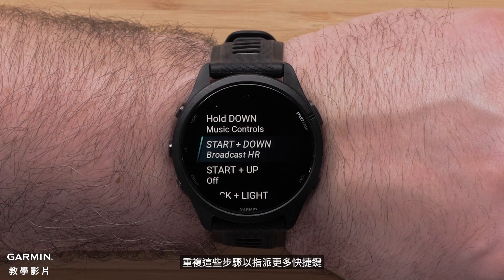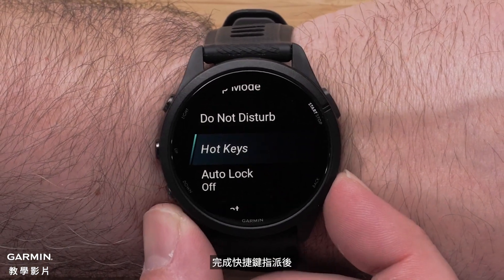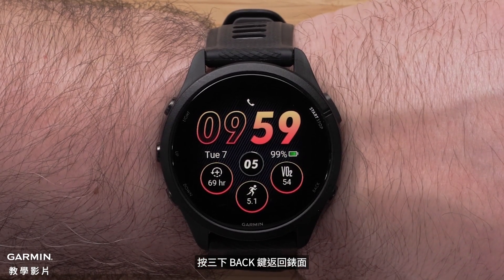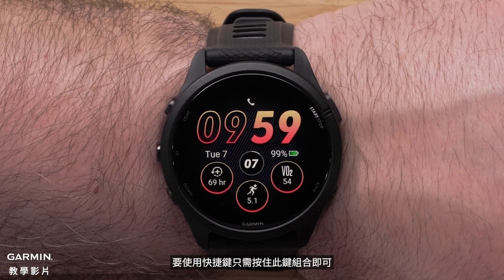Repeat these steps to assign more hotkeys. When you are done assigning hotkeys, press the back button three times to get back to the watch face. To use your hotkey, simply hold the button combination.